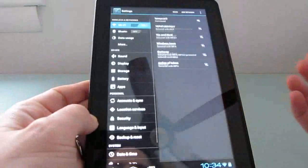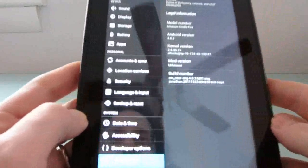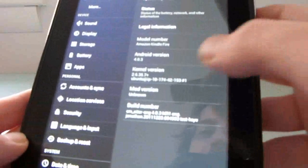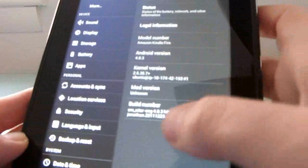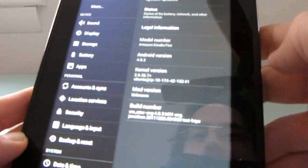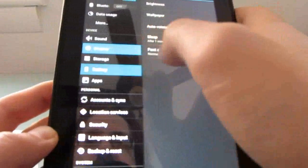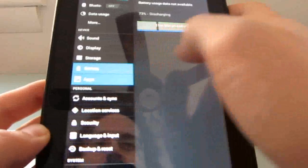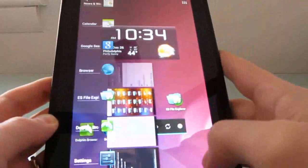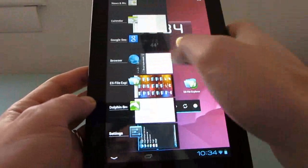Let's go to the Settings app. In Settings, we'll take a quick look at About Tablet — this is Android 4.0.3, based on CM Otter, which is a version of CyanogenMod, and this is an Amazon Kindle Fire tablet. We can look through the display settings, battery settings, and application settings. Now we can see a list of recently used applications and scroll through those.